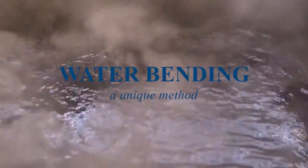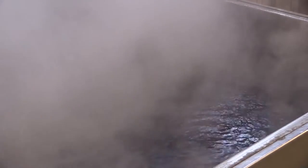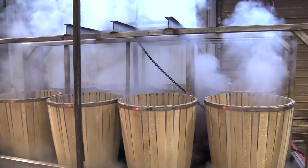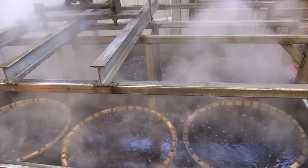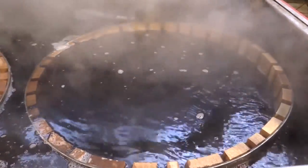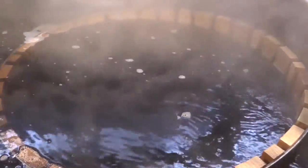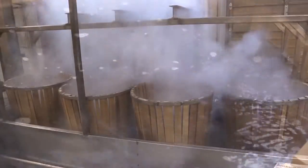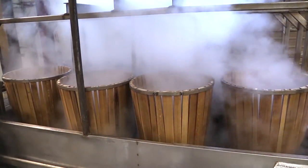Our waterbending process starts with a large stainless steel tank full of filtered water that we heat to 180 degrees Fahrenheit. The barrel rose is submerged into the tank for approximately 30 minutes. Waterbending is a gentle and controllable process. The water temperature is consistent and set at the point for maximum penetration into the wood with little breakdown of the wood sugars, which we want to happen during toasting.